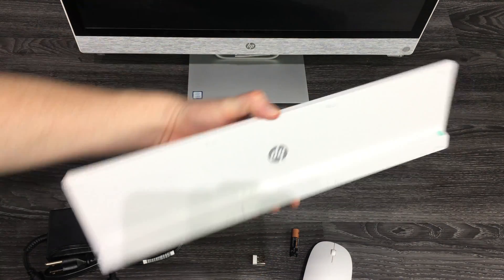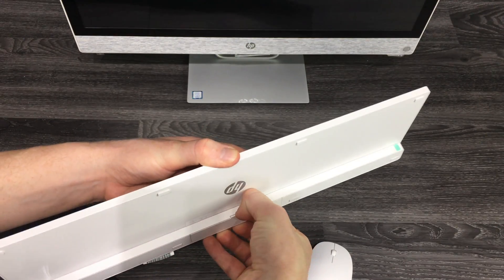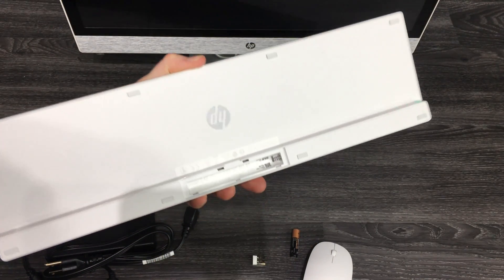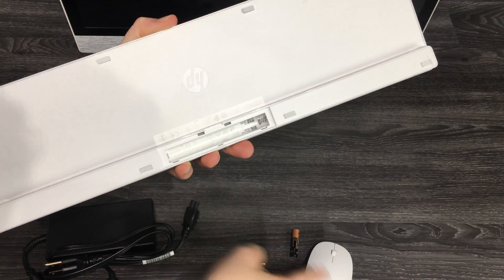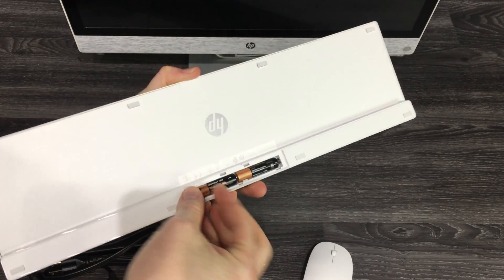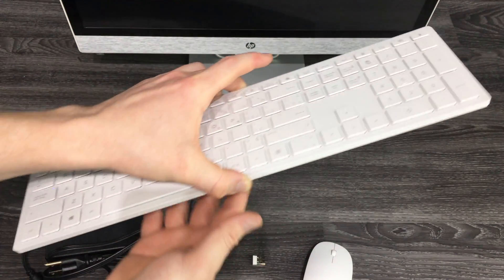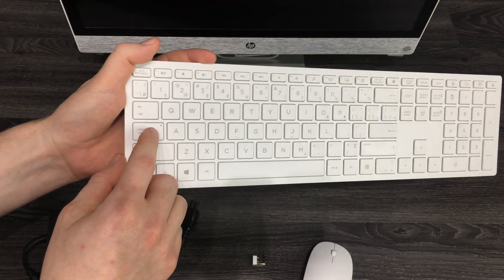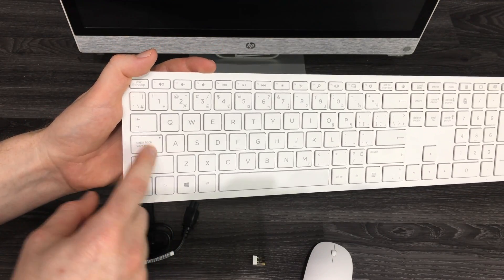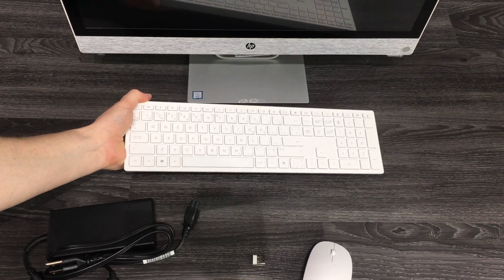Now let's set up the keyboard. On the back you can pull this open — it's not as easy as the mouse but it's not supposed to be a hassle. Once that's done, you'll see a light on the caps lock — when that light is on, your keyboard is on and you're good to go.